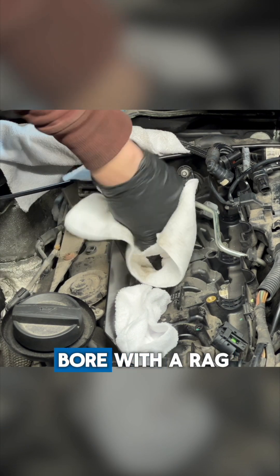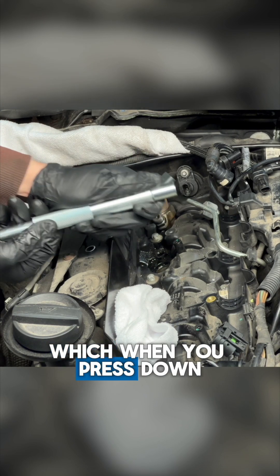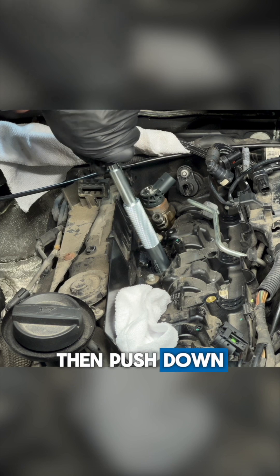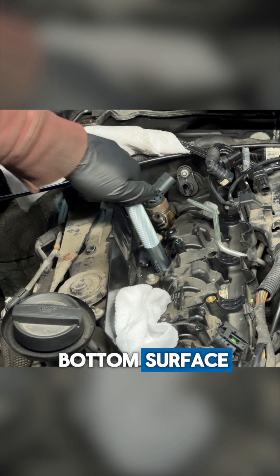Start by cleaning the bore with a rag to get any of the loose oils first. Now you grab this special tool which, when you press down, has a wire brush that comes out. Slide it into the injector bore then push down, and that way the wire brush starts to work on that bottom surface.